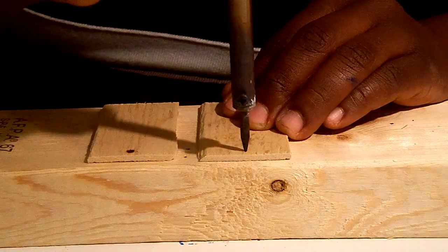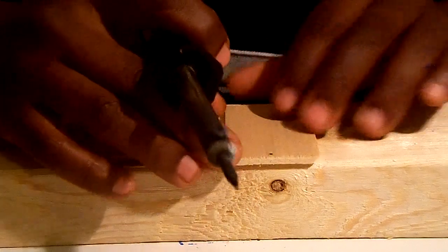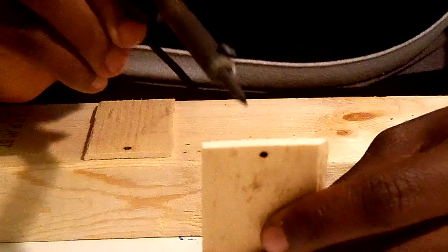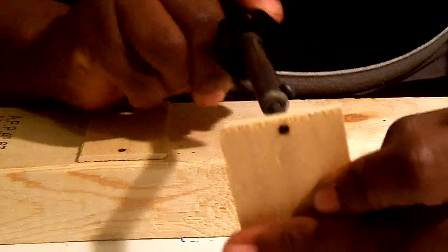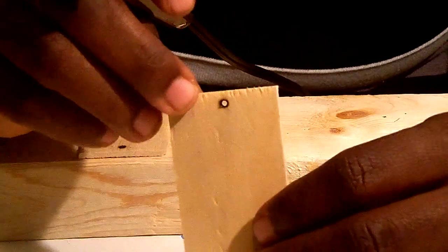We're going to burn the hole all the way through and then turn it over and burn through again. And there you have it — your perfect hole. Dust-free, undamaged piece of wood with the perfect hole in it. With a jump ring, you can make some fabulous earrings from this or a pendant like I said.